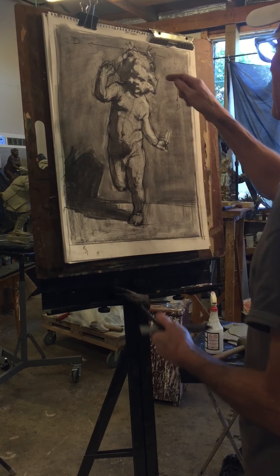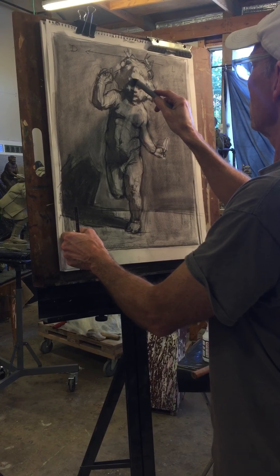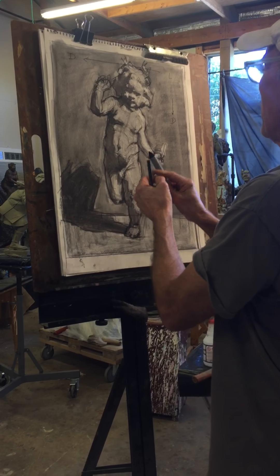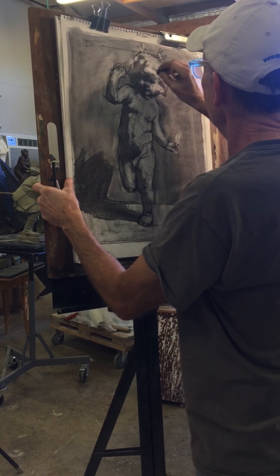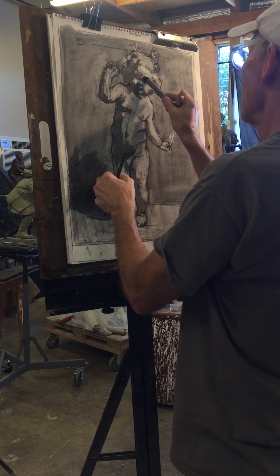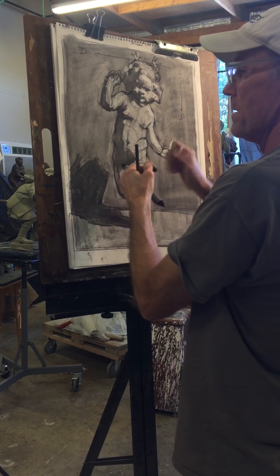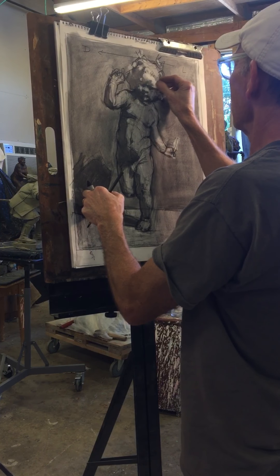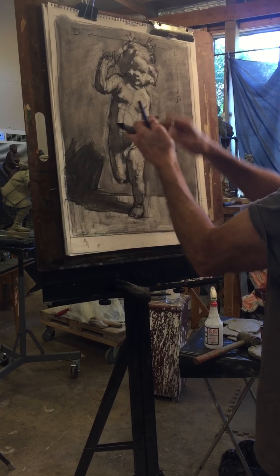We'll start up here with the head. I've mapped out a slightly darker plane here — a lighter value on top and then darker below. Using white chalk to hatch in the light areas where needed. I've got light on top, then darker, then shadow — three values: boom, boom, boom.